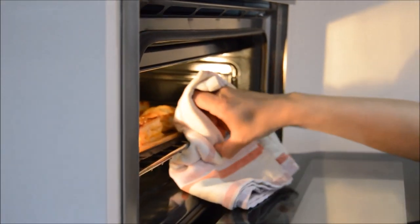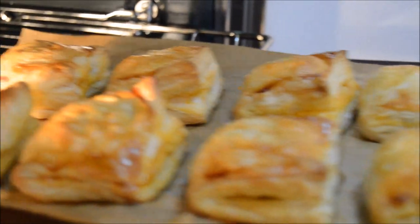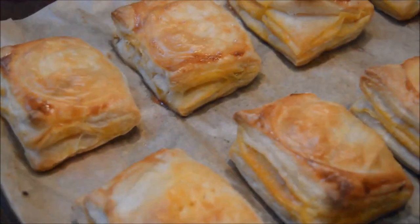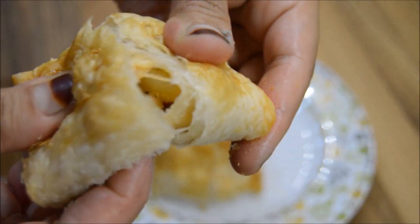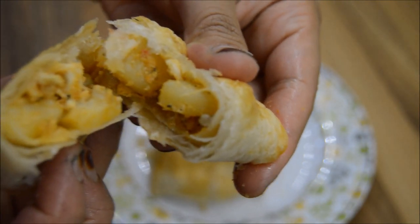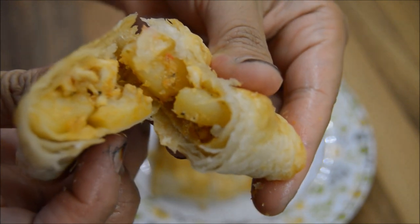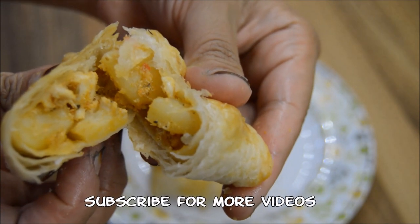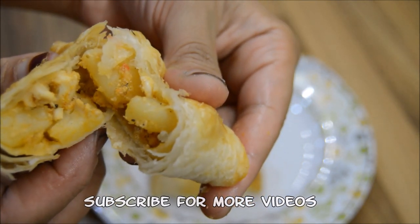Look at these golden crispy browns. Can you hear that crispy crunch? Look at that lovely tasty chicken potato filling. Goes really well with ketchup, chutney, or by itself. Try it out. If you have any questions, leave a comment below. Subscribe to see more and don't forget to thumbs up. Thank you for watching and see you next time — it really tastes nice.